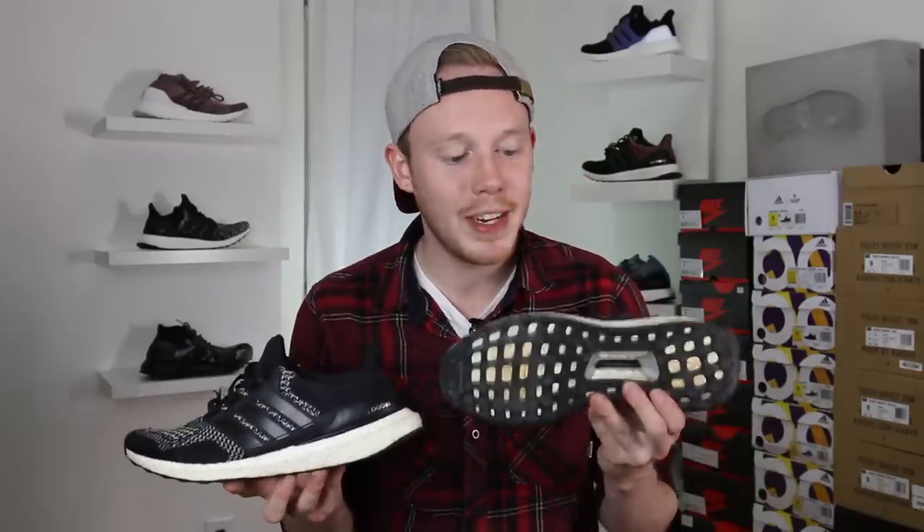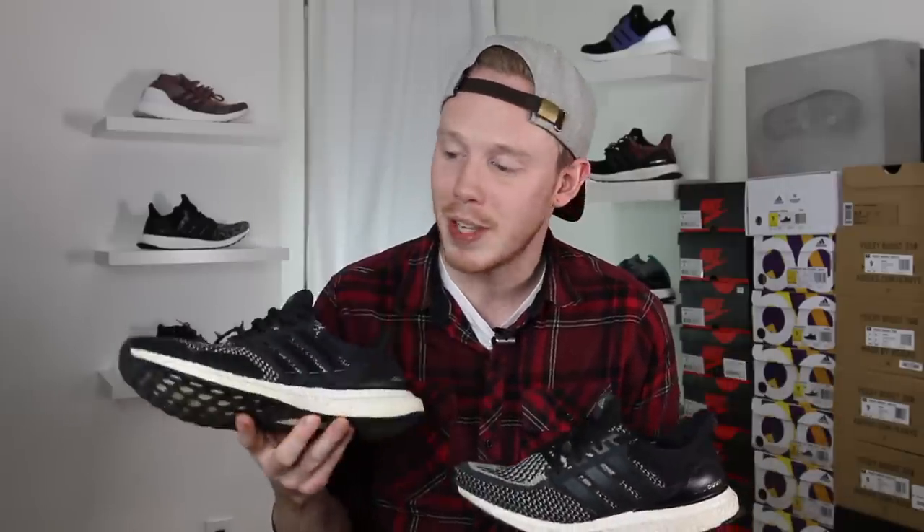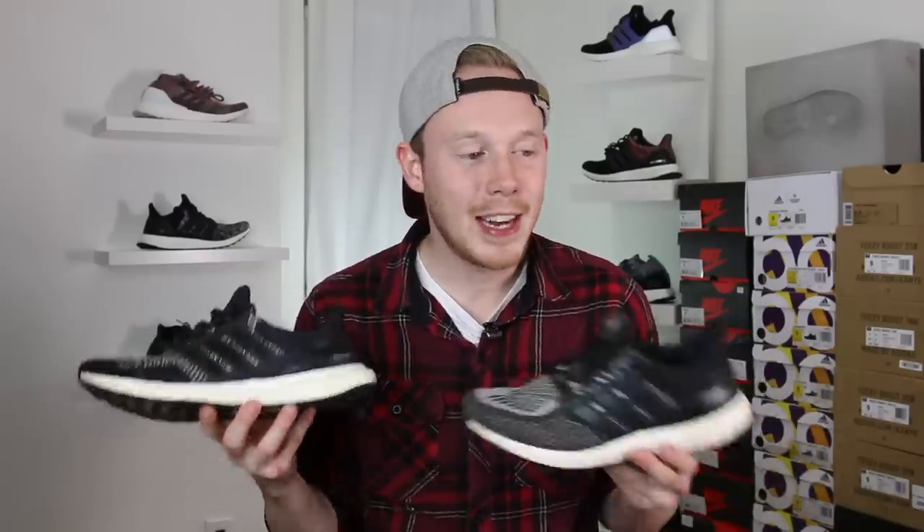On the 1.0 you definitely had to use the pull tab to slide your foot in there, whereas the 2.0 you could essentially use it as a slip-on. Another pretty big difference between the two shoes is that on the 2.0, Adidas made the Continental outsole standard. The reason Adidas made that change is because the old outsole was having durability problems. It definitely helped a little bit and it's standard on all the Ultra Boosts moving forward from the 2.0, but it's still not the most durable outsole in the world.